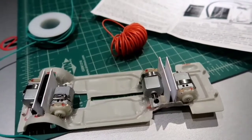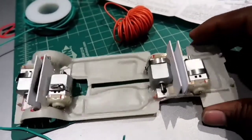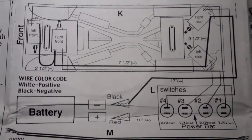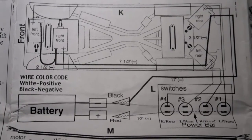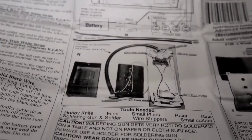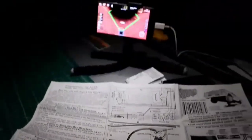Remember flux? I still use flux, I just don't choke on it. So here's our wiring diagram. It's pretty simple — doesn't look too complicated. We can do this. Notice I said 'we.'